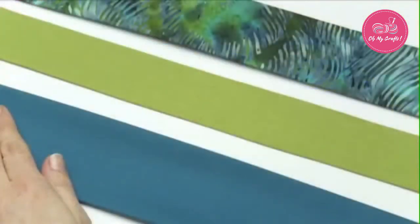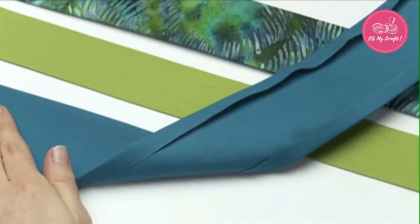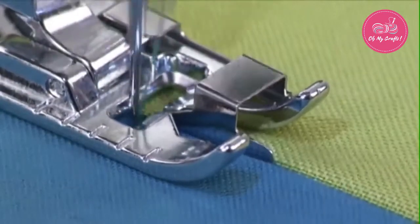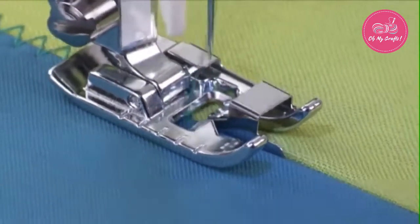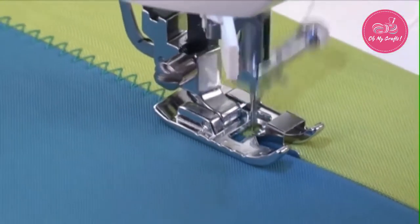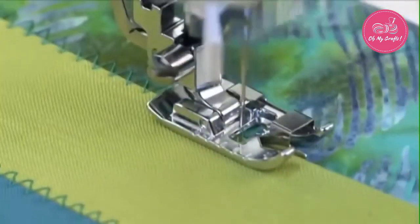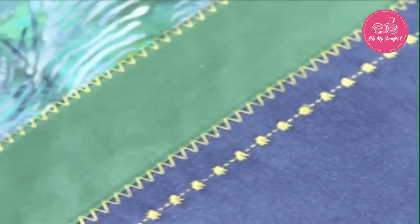To join fabric edges, first fold under and press the fabric edges, making sure they are straight. Place the fabric so that the folded edges are touching the vertical blade, positioned between them. Set the machine for a stitch wide enough to catch both fabrics. Some stitches that work well for this are the zig-zag stitch, multi-stitch zig-zag, feather stitch, as well as several decorative stitches.